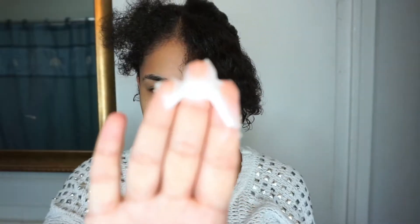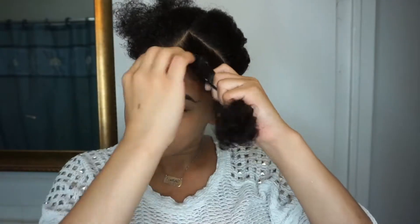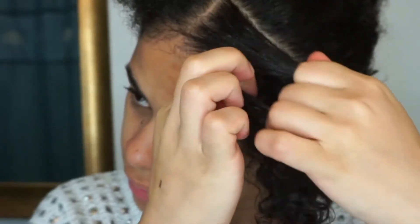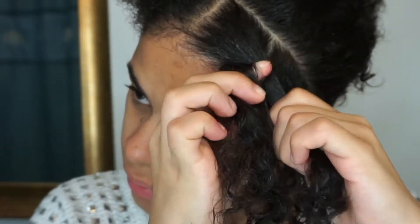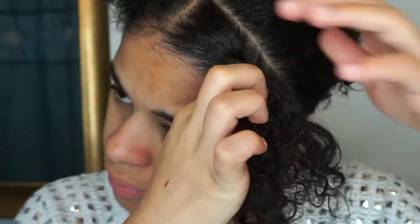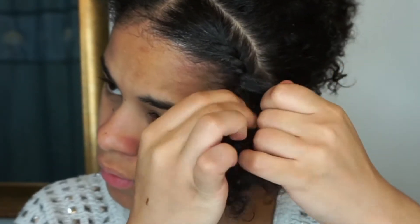I like to comb my hair thoroughly, making sure there aren't any knots. Then I grab my styling lotion and start distributing it all over my hair, making sure each strand has a little bit of product, especially towards the ends because my hair is really frizzy there. Now we're going to start twisting the hair onto the scalp — kind of like a braid, but instead of three strands you're only using two strands.